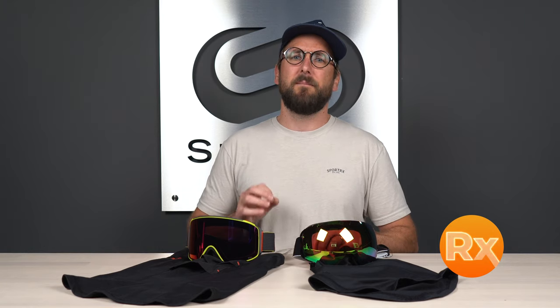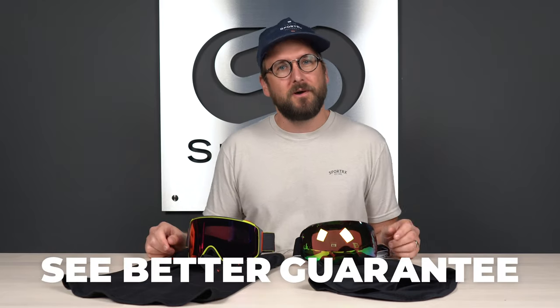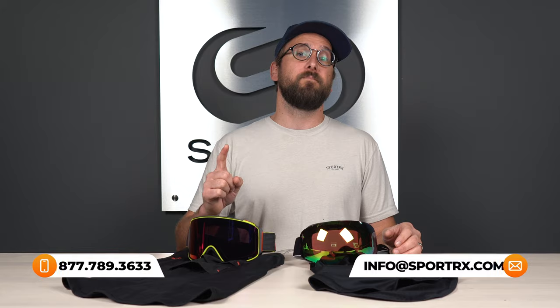That covers everything you need to know about Anon's MFI technology. Hopefully now you have a much better idea of what to expect from this MFI system. I definitely would encourage you to not miss out on this — I really think it is the most impressive face mask system available and definitely worth your time. Also, don't forget it's available in prescription with Sportrx's insert system. And if you order from Sportrx, thanks to our See Better Guarantee, you have up to 45 days to make sure it's right for you, and our opticians would love to help you get it right the first time.